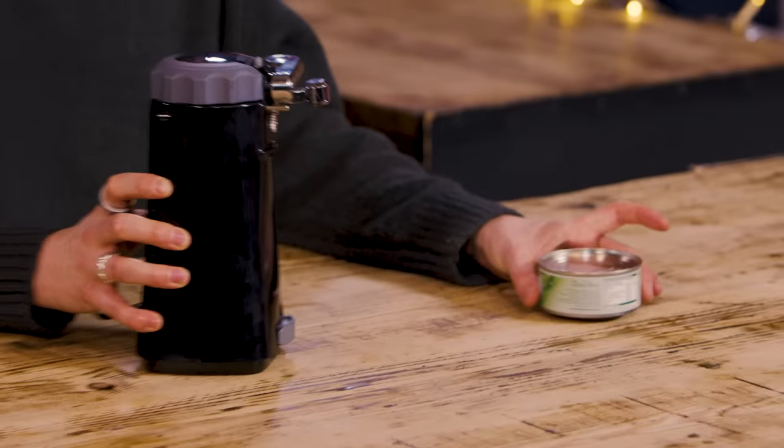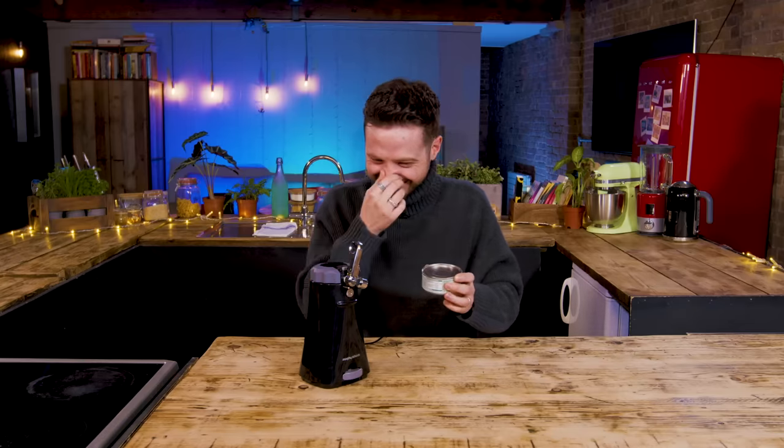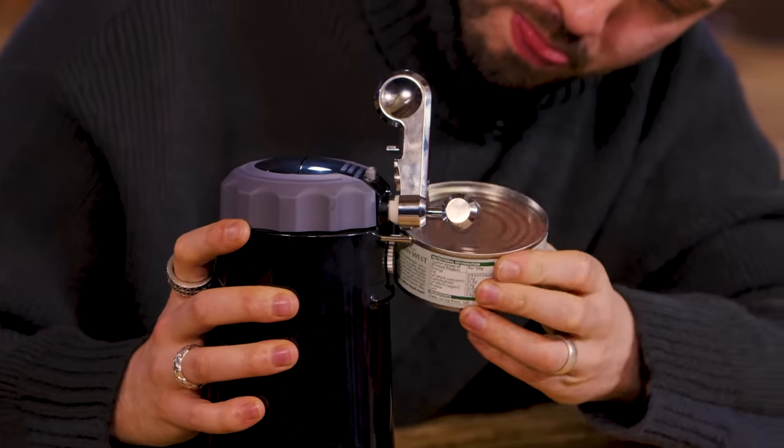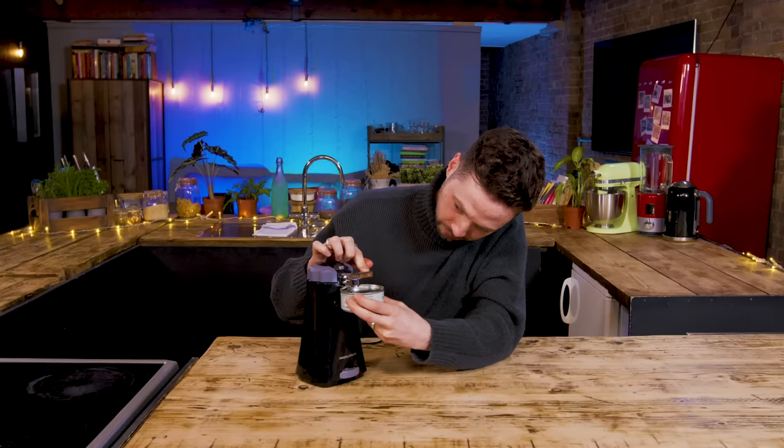First up, let's try the traditional non-ring-pull can. Lift the lever up, rest the can against the edge. I'm 33 years old and I still don't think I've ever nailed opening a can opener on its first go. Try being left-handed, mate. Barry, listen to me — push the top of the can flat, up against that bar. That is literally all you need to do. Pull the lever down, let go. That is very easy.